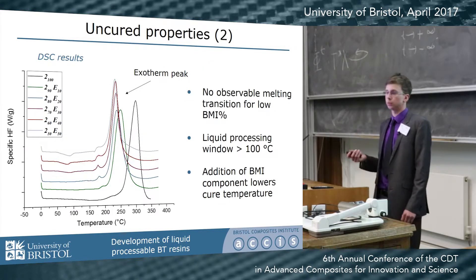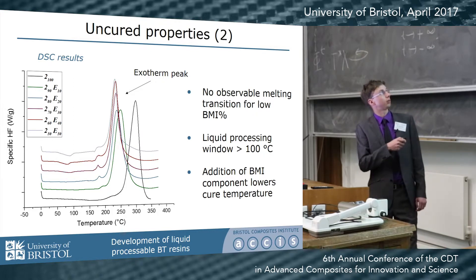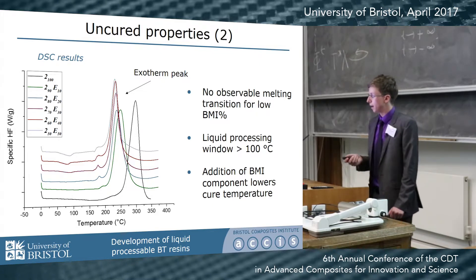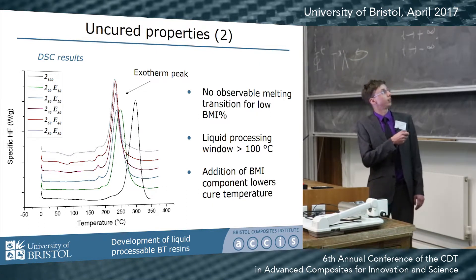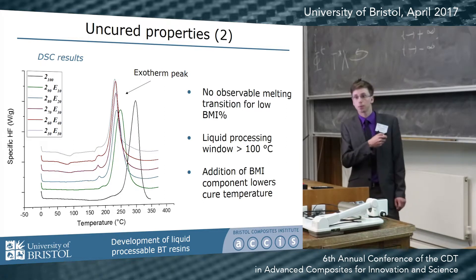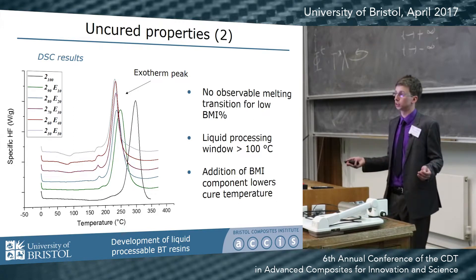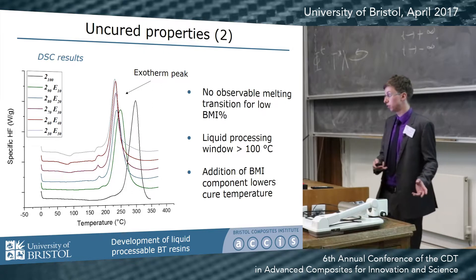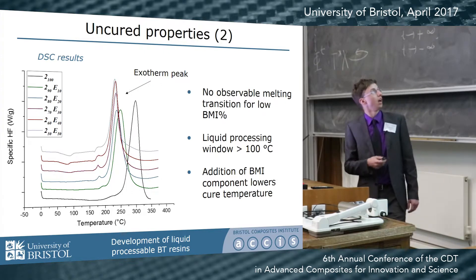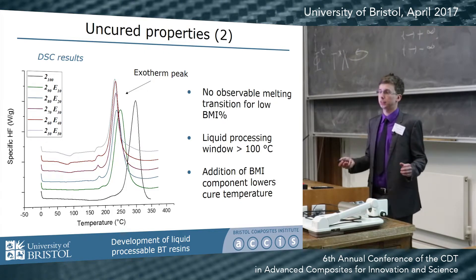DSC results show a range of blends, starting from the neat cyanate ester and progressively adding more bismaleimide. Interestingly, there is no melting transition between 0°C and almost 150°C, especially in the low BMI content blends, giving a large liquid processing window. Additionally, by adding the BMI component we are actually shifting the exothermic cure peak to lower temperatures, which means opportunities to cure at lower temperatures or use shorter cure cycles — both advantageous.